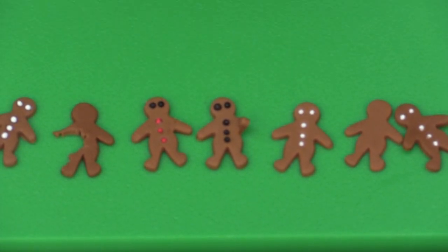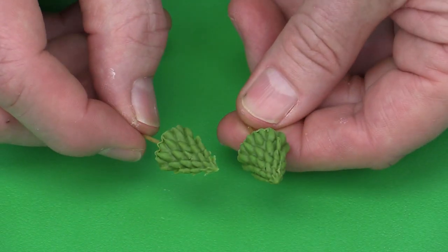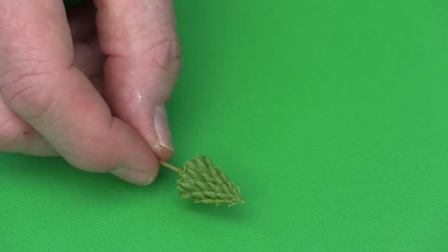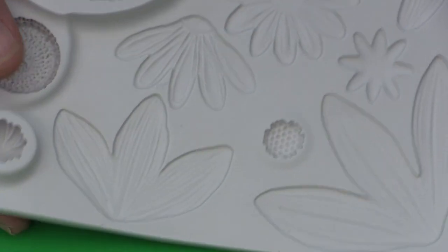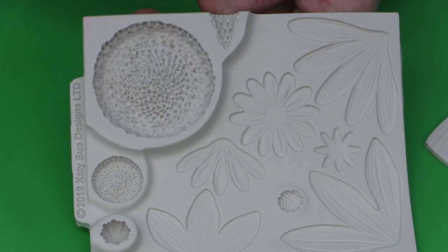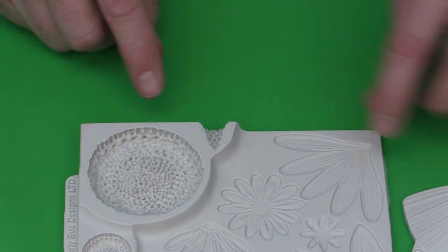Next thing I'm going to show you is a little miniature Christmas tree. These little mini trees are actually made using my Flower Pro mold — this is my ultimate Sunflower and Daisy mold. On my Flower Pro video I talk about using this as little Christmas trees. I'm using here the part I use when I make Gerber Daisy calyxes.